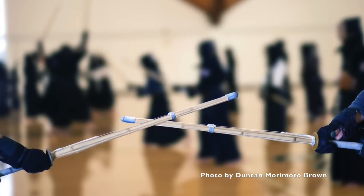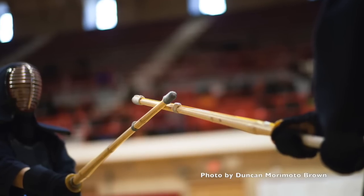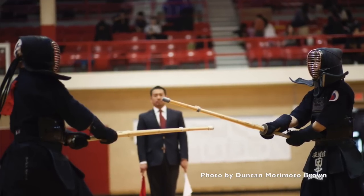Ideally, you want to do jigeiko as though you're about half a dan higher than your kohai. This is quite tricky. From a technical standpoint, you have to figure out your kohai's strengths and weaknesses and adjust accordingly. From a mental standpoint, many senpai have a hard time letting go of their ego. You should be doing jigeiko in a way that, over time, teaches a kohai important elements of kendo, such as distance, center, pressure, and hitting opportunities, as well as good spirit.